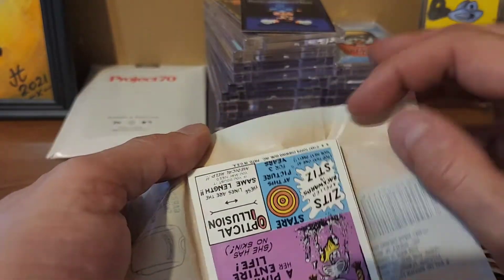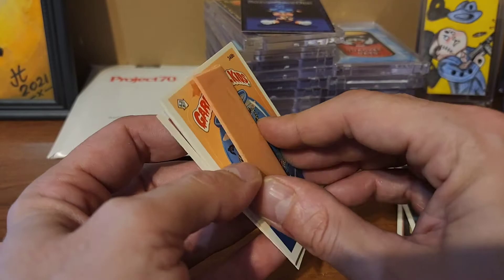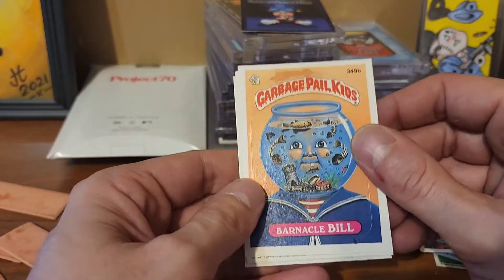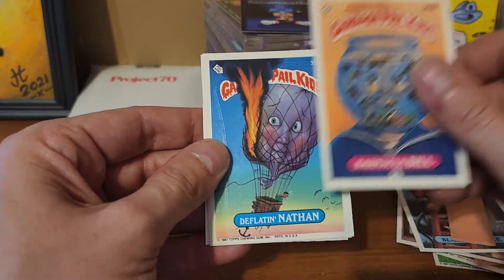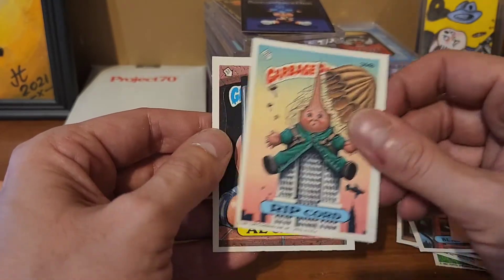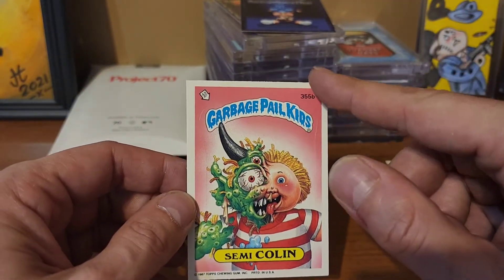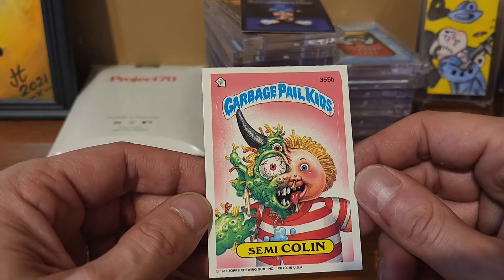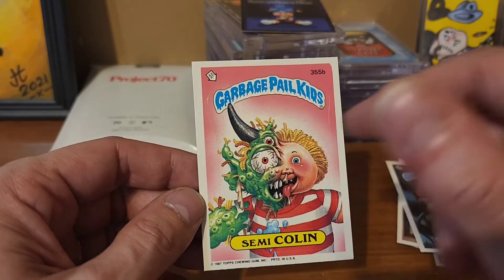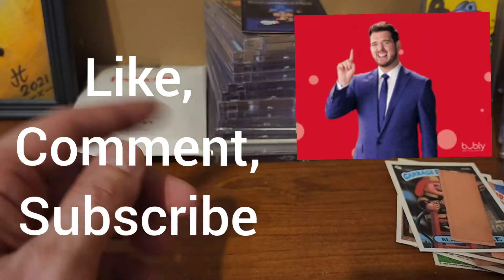Last pack — can we get some magic? Can we possibly pull a no-numbered semicolon? We pulled a semicolon so I should probably just be happy with that. Barnacle Bill, Deflatin' Nathan, Blurry Blair, Rip Cord, and Alcatraz. Well, we didn't get a no-numbered one but we did get a numbered one, so that's better than nothing. The centering on this isn't too bad — a little shorter on one side, but up and down looks good. Anyways, we did get a semicolon but it's got a number. Hope you guys liked the video, we'll see you in the next one.